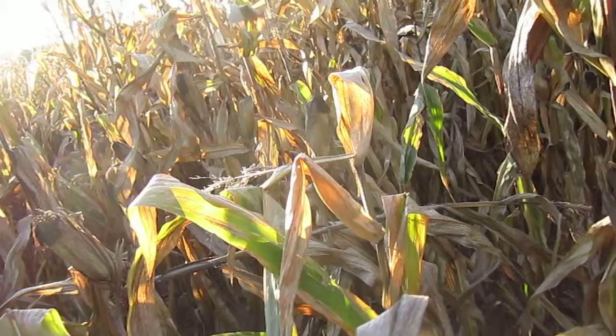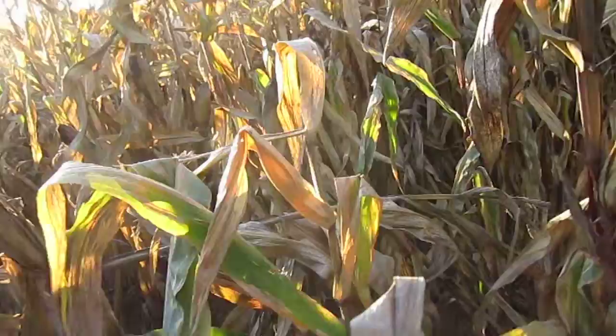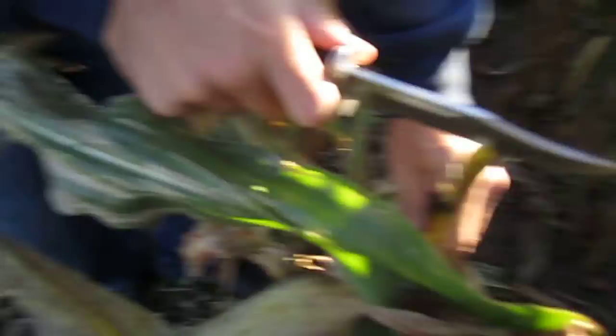Hold the camera real quick. I'll go ahead and cut one open and show the... let's see if we can find one. Every single plant has been infested here. Every single one that we've cut like this, we've been able to find a corn borer larvae.